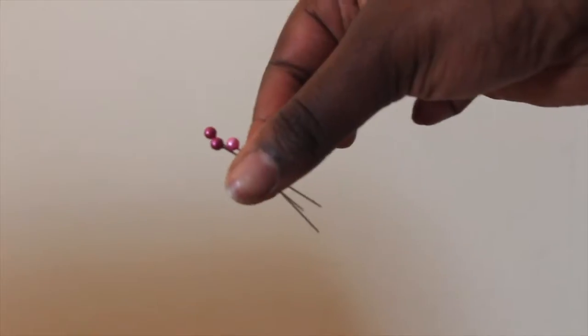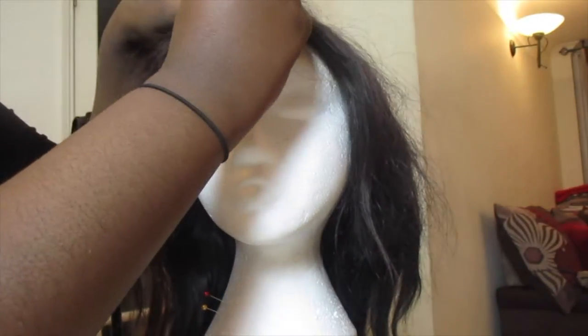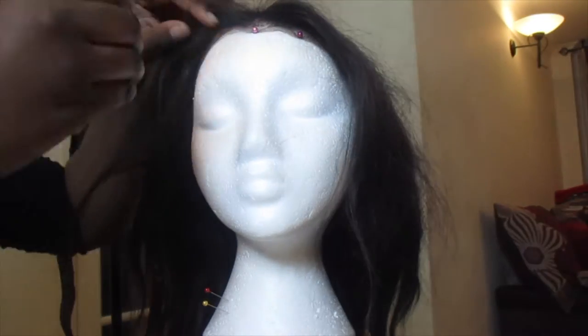Hi guys, it's Leone here and welcome to my channel. I'm quickly going to show you one of the ways I style my hair. I'm going to use these pins to pin down the wig to my mannequin head.